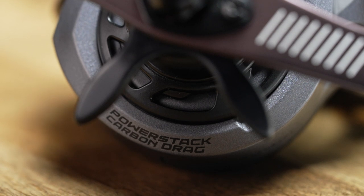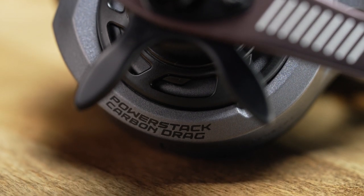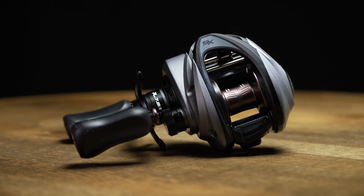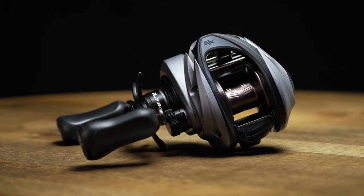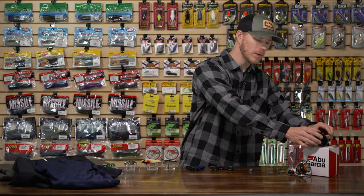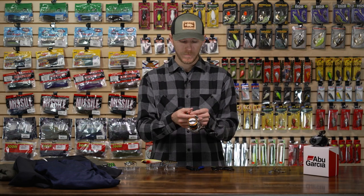Speaking of big fish, they're hooking you up with 25 pounds of max drag, so this thing has a ton of power to get those bruiser fish out of cover — and like I said, it still remains really lightweight. It's got a 10-bearing system in there, so just really reliable performance and a nice smooth feel to it.